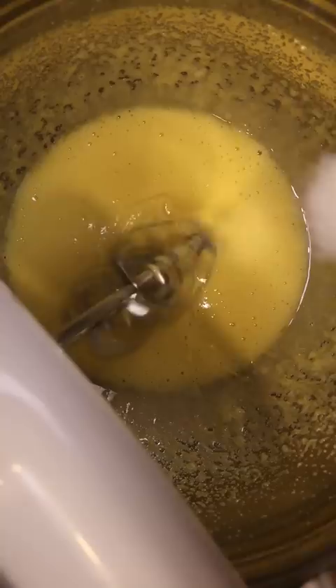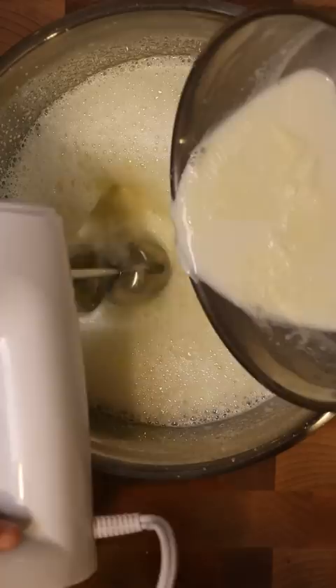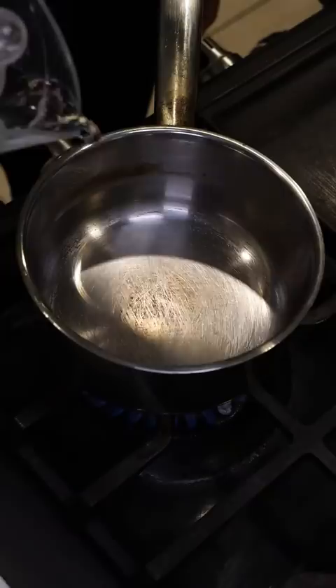In a saucepan I added whole milk and heavy cream, and as that got to a boil I beat some egg yolks and gradually added in vanilla sugar. Then I slowly added in my hot milk and cream mixture into the egg yolks and sugar mixture.